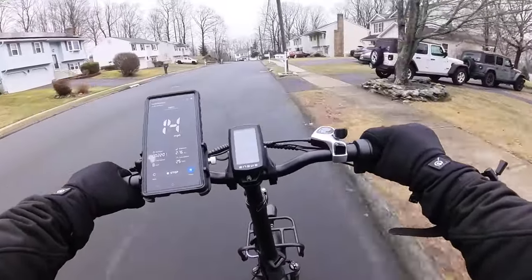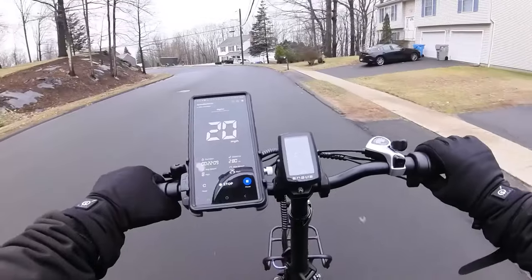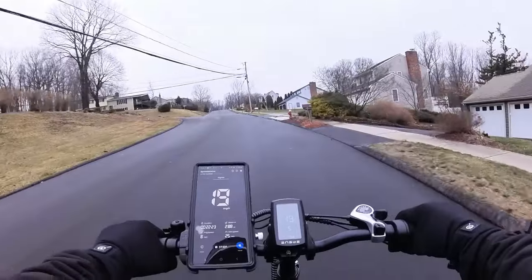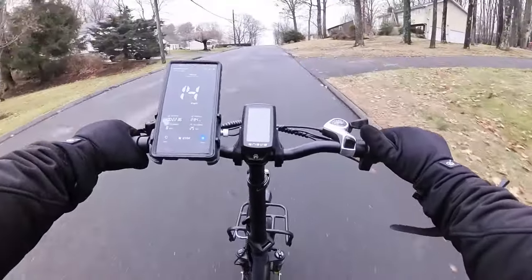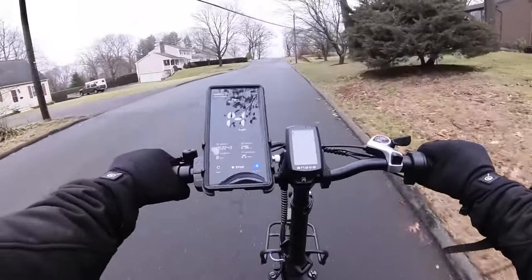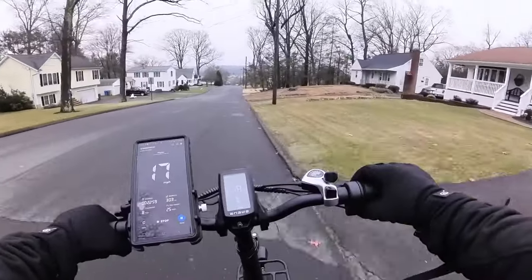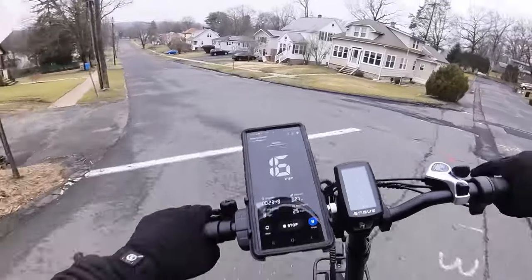We've got some power, but the throttle stops you at 20 miles an hour. If you're not interested in going fast but want the torque, this bike is a good option. If you live in a hilly area, this might actually be your best option at this price point. Pedaling even a little bit and we're crushing hills easily. I'm impressed — Engway got it right. Underneath the budget components they give you real power. Let's see how fast we can get pedaling.